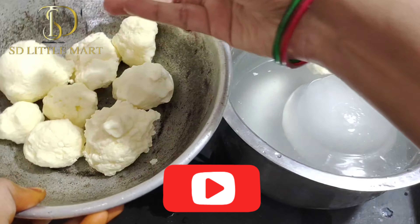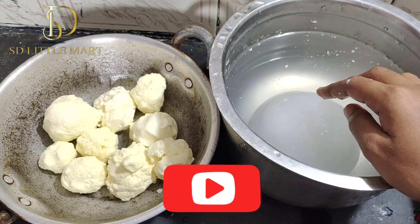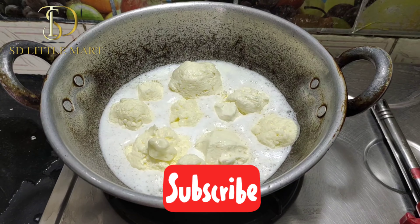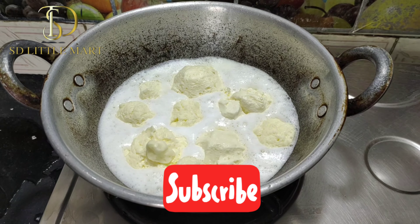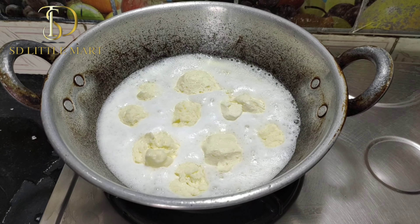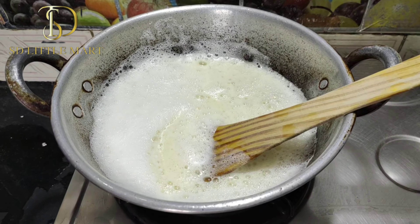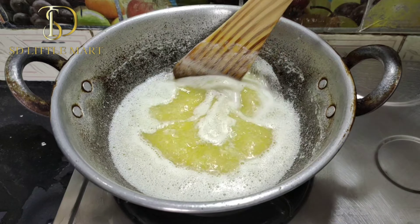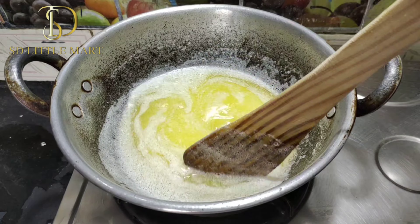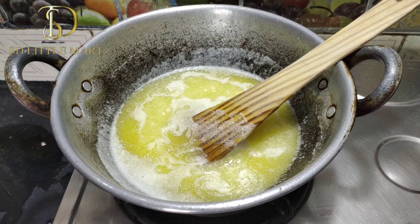We will place the butter in the middle of the pot. It is super hot. We will place the butter in the pot. The spring onion is green and it becomes transparent. We wait for the spring onion to keep cooking. Now the spring onion is transparent.